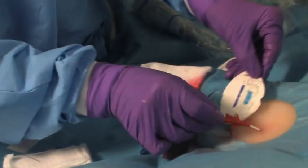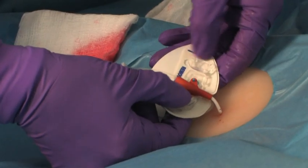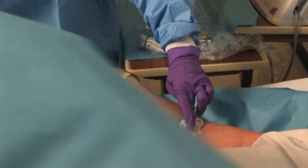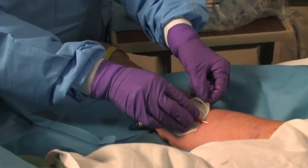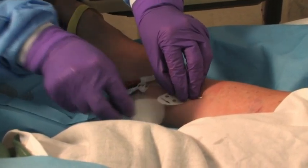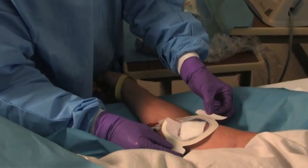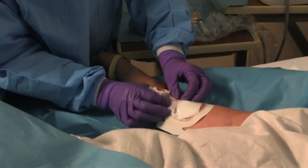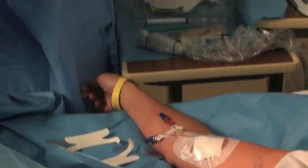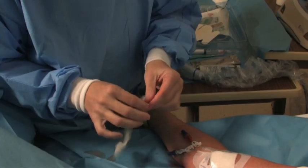The clinician secures the PICC line to the patient's arm with an adhesive securement device to ensure that the catheter does not migrate out of position. She removes the sterile drapes and discards them, then covers the insertion site with a transparent film dressing. A chest x-ray must be taken to verify that the PICC tip has been properly placed in the superior vena cava. The clinician then documents confirmation of the tip location in the patient's medical record, including the date, time, person reading the x-ray, and confirmation that the PICC is ready for use.